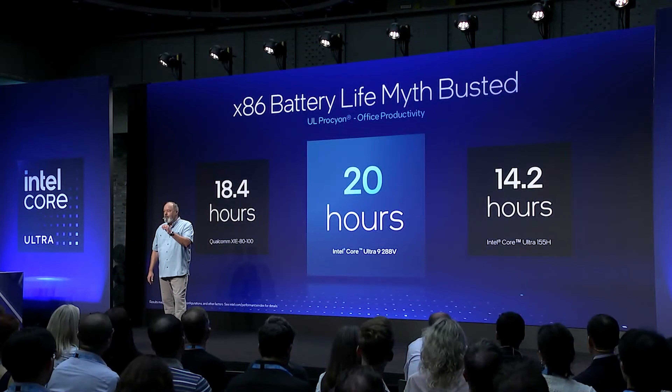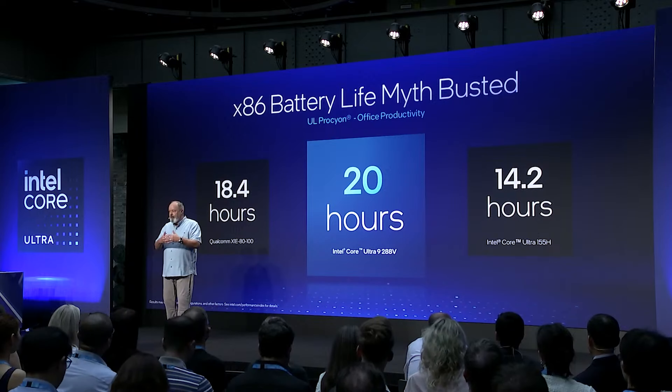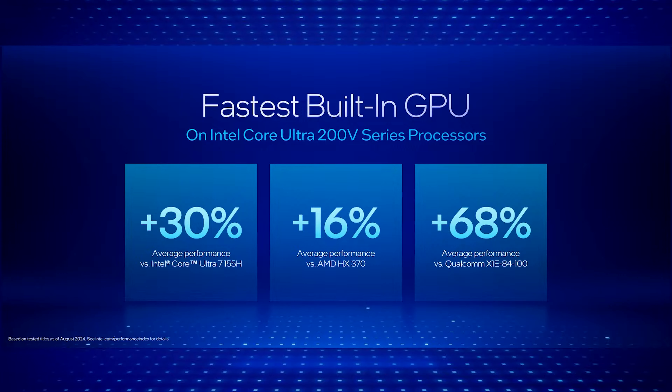In theory that leads to better battery runtimes as well, but for that I'll have to get hands on a real unit in the future myself. It also means in theory it should be very suitable for gaming handhelds if these benchmark results are actually true. I'm really looking forward to testing some of these myself, especially on lower TDPs.